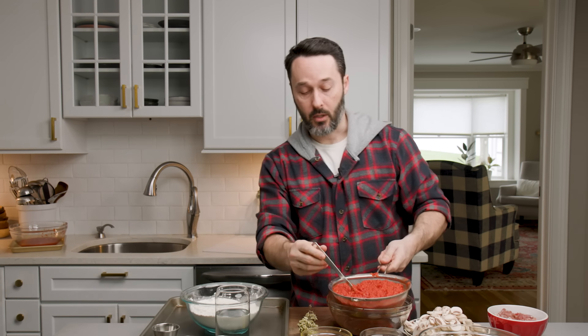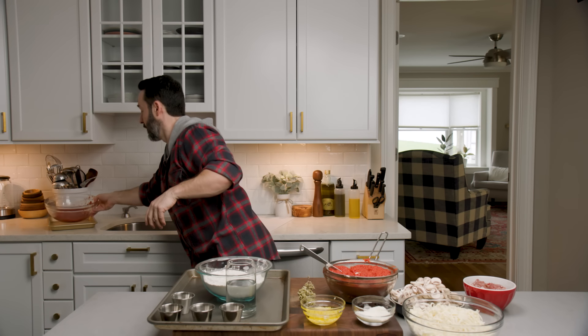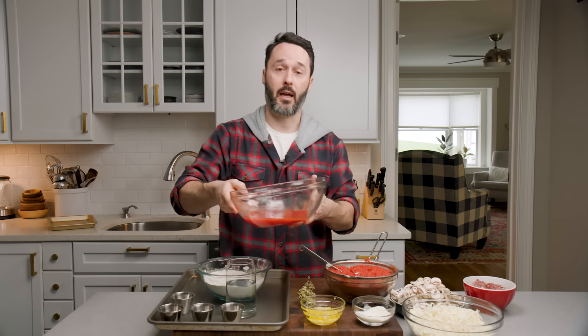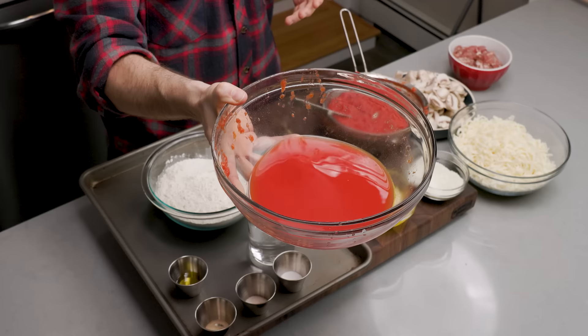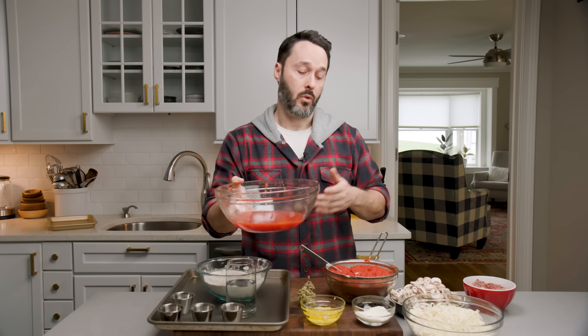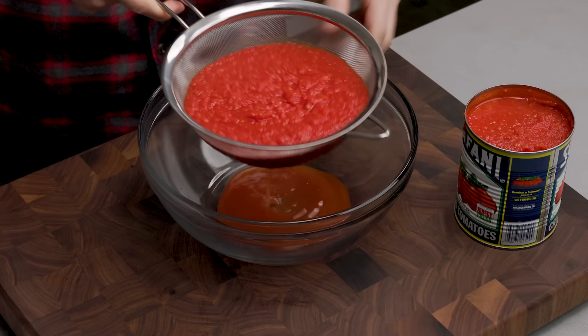I want to show you how much water the tomatoes really have — I actually already dumped some out. Tara was remarking she couldn't believe how much water was in there. Just tomato water from two 28-ounce cans of Scofani crushed tomatoes. You really need to drain them — if you don't, you're going to put all that liquid on your pizza and it's going to be very wet.